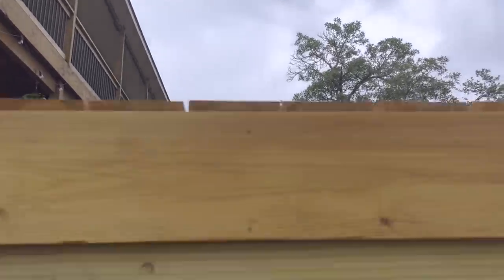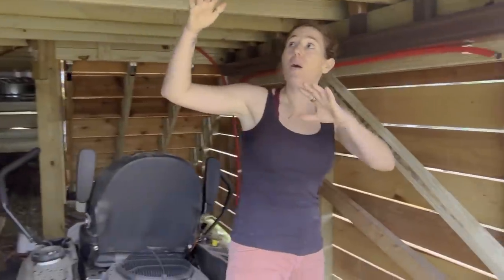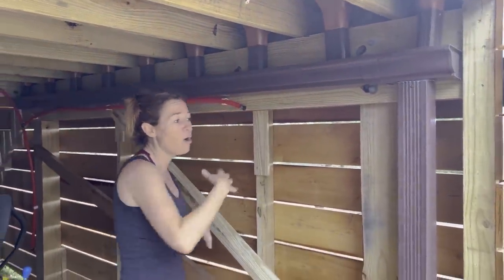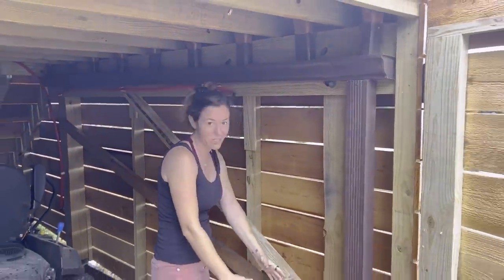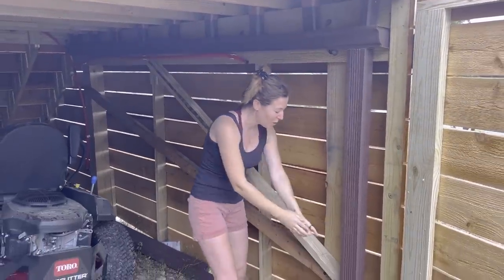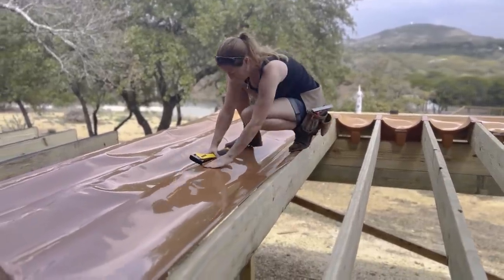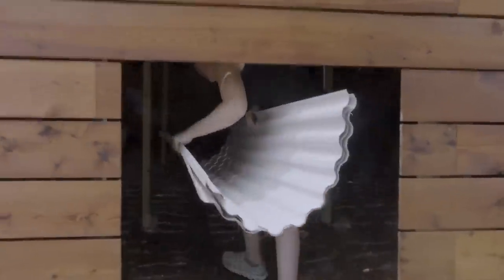If you want to use the underside of your deck for storage, I highly recommend an under-deck drainage system. There's almost no point in using that space if it's not watertight. I showed viewers how to do a watertight storage solution two different ways — one that goes in between the joists before the decking goes on, and another that works with an existing deck.